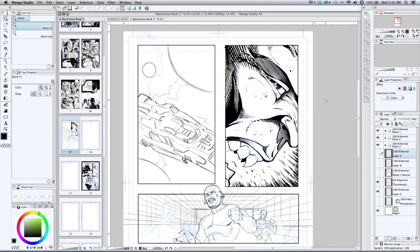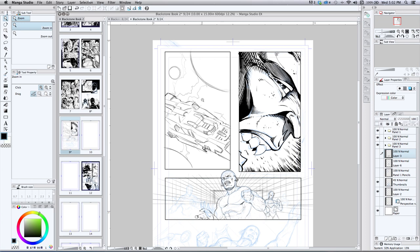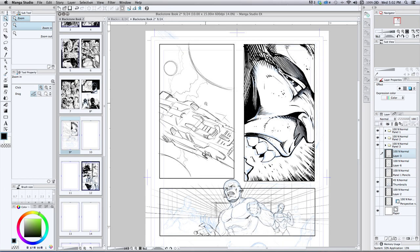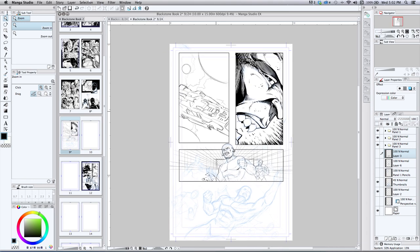Hey, what's up everybody, Rob Marzullo here from Ramp Studio Comics. Today I'm going to show you a little bit of my workflow and how I'm working on my Blackstone Eternal comic. I've got Manga Studio 5 going and I'm using a Wacom Cintiq for my tools today, so I'll get right into it.